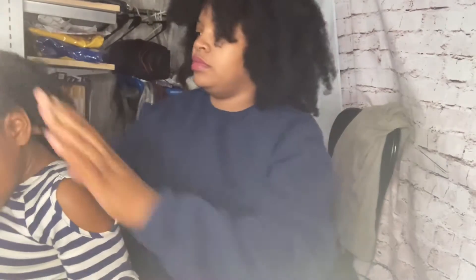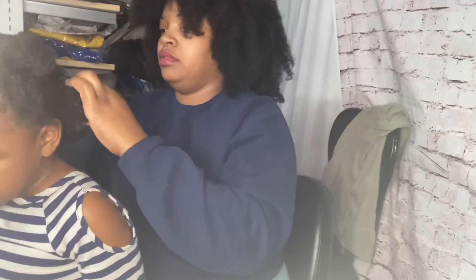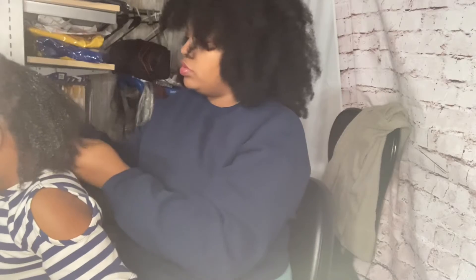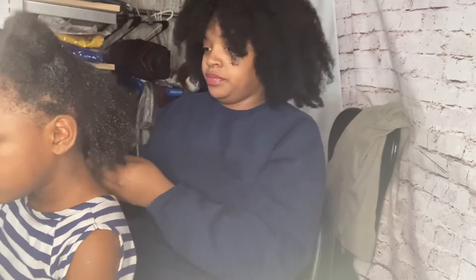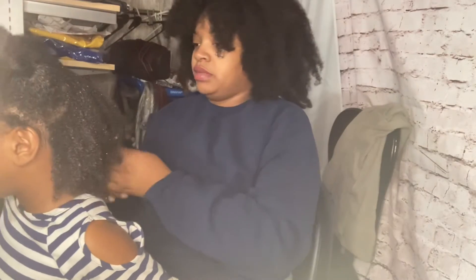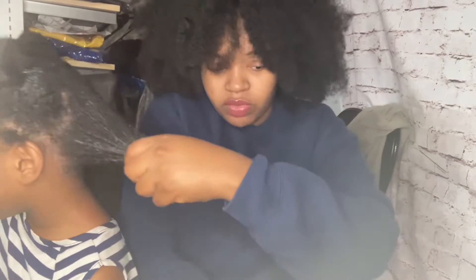She had her hair down for two days so I'm going to put it into four sections so it don't hurt as bad — even though she's really being dramatic. So it's just this one little section.